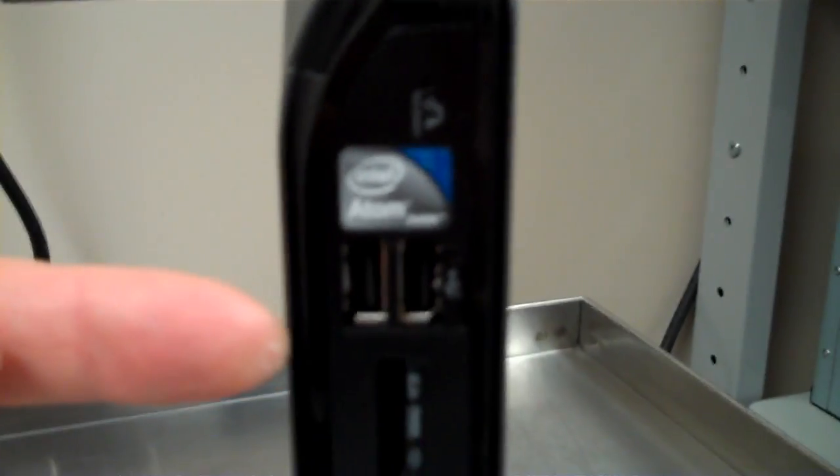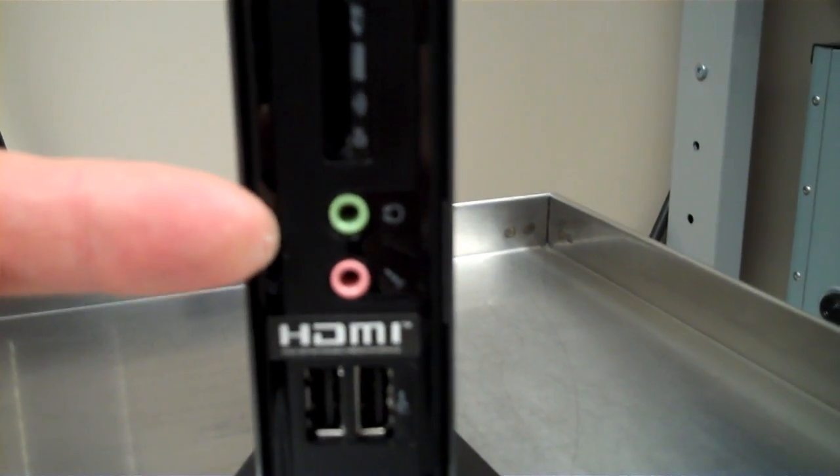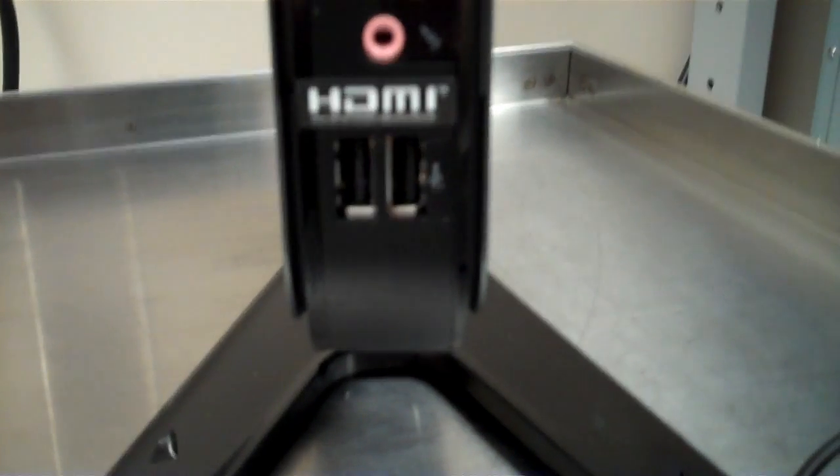On the front you have a USB connector, another USB connector, and two more USB connectors. You've also got an SD card reader, a microphone and headset jack, and two more USB ports.